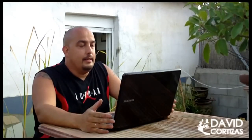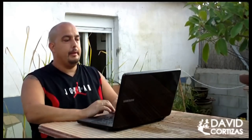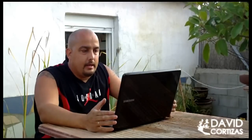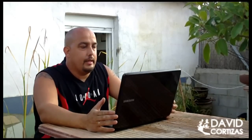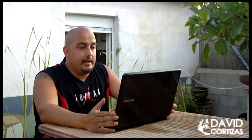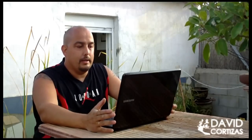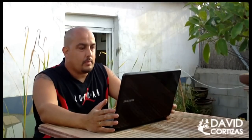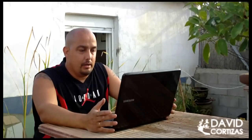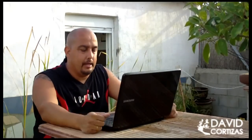Segunda sección del preguntario. Primero: buen día David, te escribo del sur de México, del estado de Tabasco. Aquí tenemos mucho calor todo el año, la temperatura más baja es de 15 grados y es muy raro. Mi pregunta sobre el riego es: ¿cuál es la hora adecuada para regar nuestros bonsai? Tomando en cuenta que el sol les da la gran parte del día — o sea, que tienen la ubicación en el exterior.